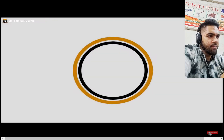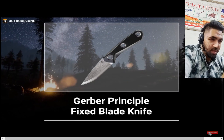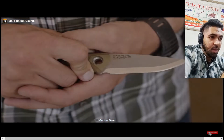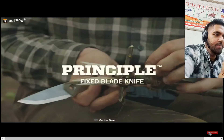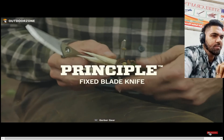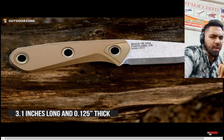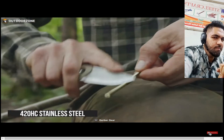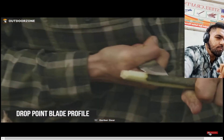The next knife is the Gerber Principle fixed blade. A fixed blade is always designed to take on outdoor tasks of all sizes, and the Gerber Principle is purposefully built to accomplish the toughest bushcraft chores. This 3.1-inch long, 0.125-inch full-tang blade is made of 420HC stainless steel with a true Scandinavian grind and a drop-point blade profile that maximizes utility in wood tasks.